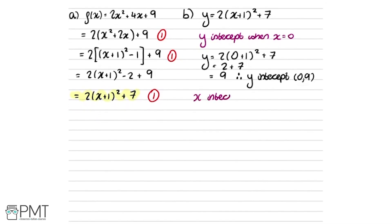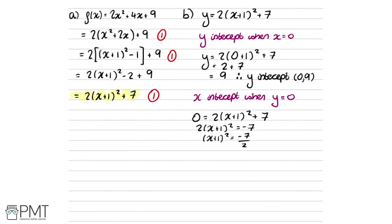For the x-intercept we set y equal to 0: 0 equals 2 times x plus 1 squared plus 7. Taking 7 from both sides gives 2 times x plus 1 squared equals minus 7, so x plus 1 squared equals minus 7 over 2. We can't square root a negative number, therefore we can't solve this — the curve doesn't intersect the x-axis, or equivalently it has no real roots.